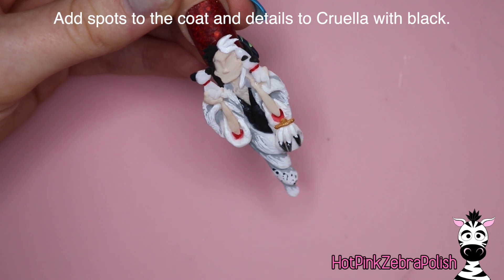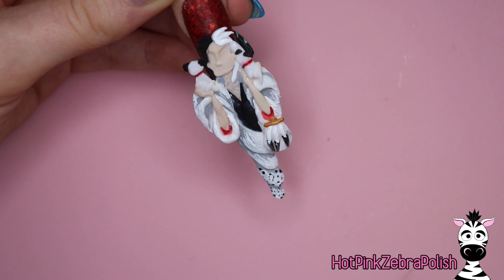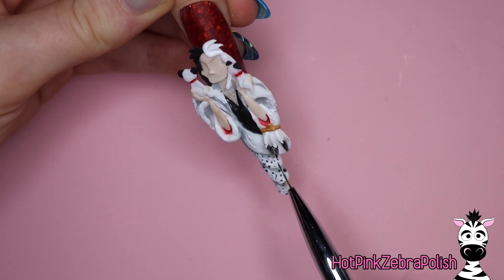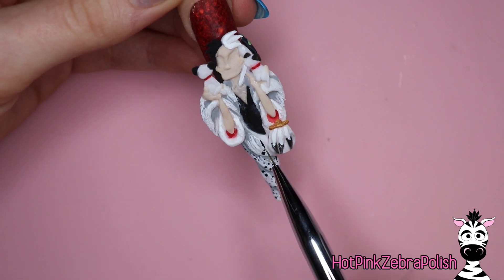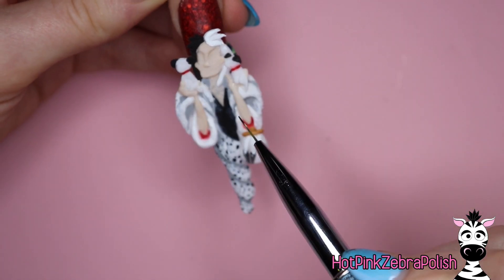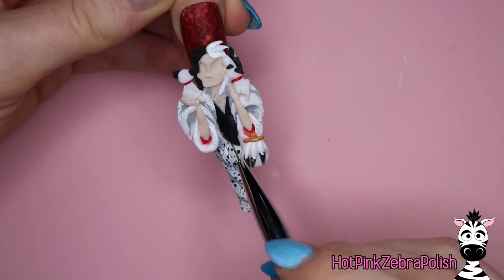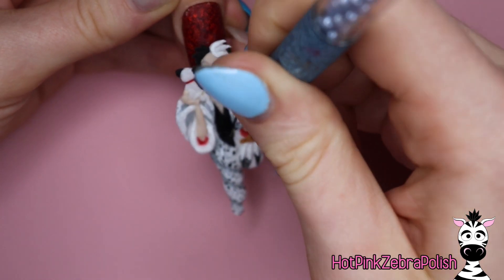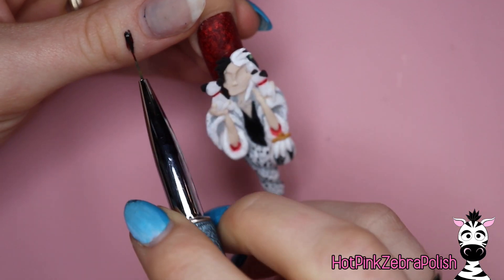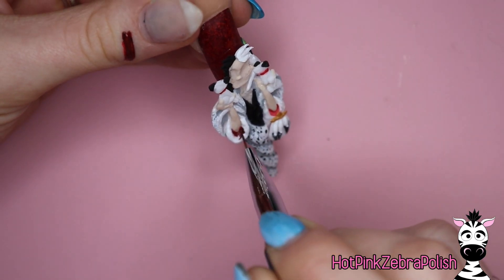Once I have some shading done on her coat — gray layers and then white layers to give it more dimension — I'm going to go through with black paint and add all the spots to the coat. I know Cruella never actually gets her spotted coat in the film, but it is just such an iconic look to have that Dalmatian-spotted coat. So we're doing it that way even though it's not how it goes in the film.